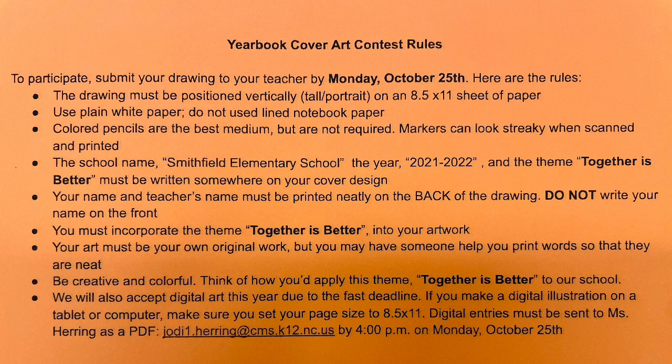Colored pencils show up the best when they're scanned and printed, but you can use other drawing tools if you have them available. Your school name, Smithfield Elementary, the year, and the theme Together is Better must be written somewhere on your cover design. Your work must be your own original drawing, but you can have someone help you with printing your letters so that they're neat and easy to read.